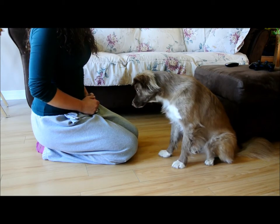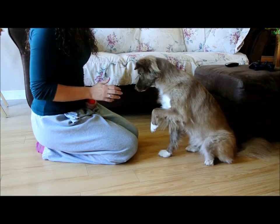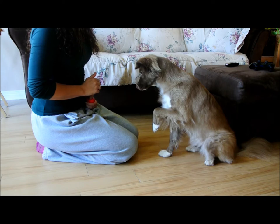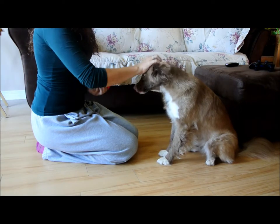It may take a few sessions for your dog to understand what it is you are asking, and at this point you can add a vocal cue. I use the word 'hold.' Gradually increase the time until she can hold her paw up for 5 to 10 seconds.